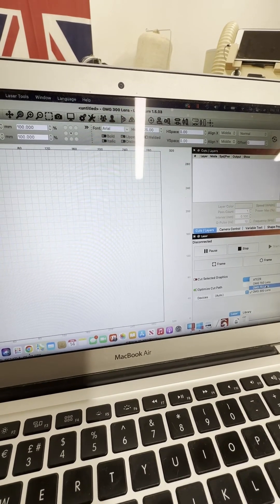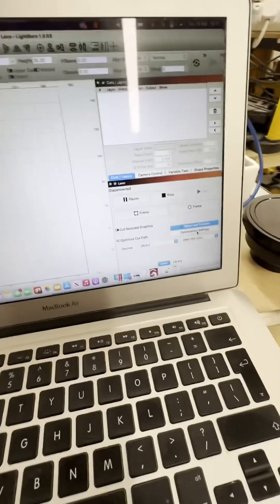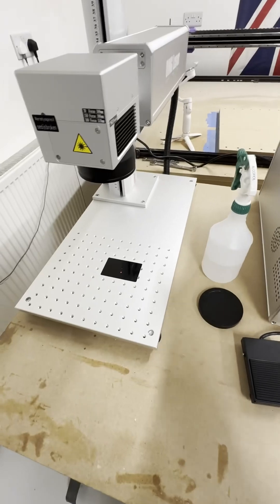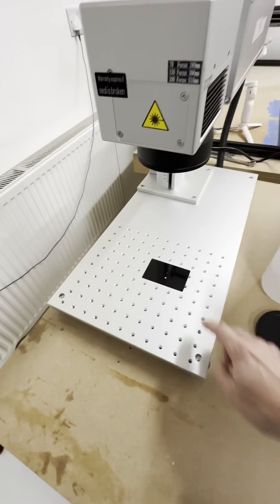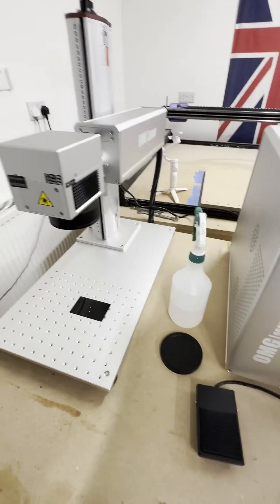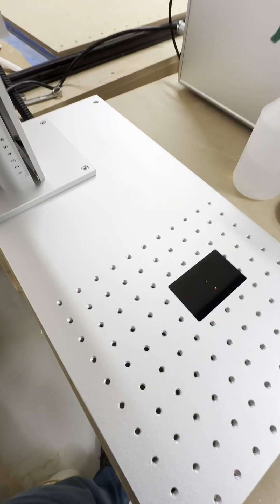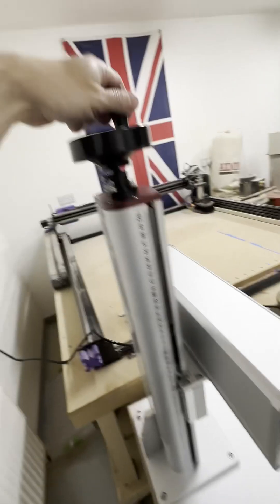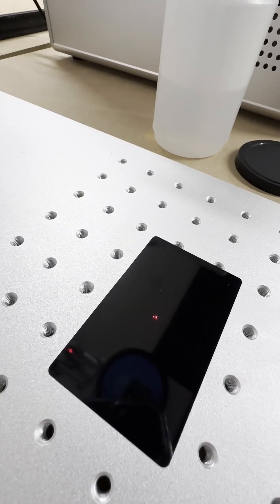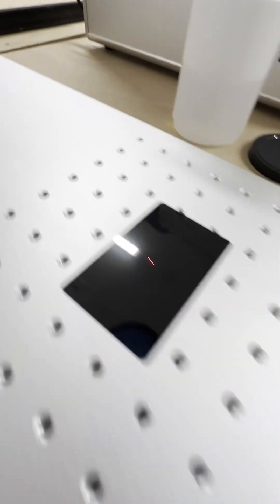We're going to select — I think it's got the 150 in it — so we have it all selected. OK. So I had a test go and burned through this card completely, so I definitely got that wrong. Basically what you need to do is lower the laser head using this here until the two dots line up — so right there — and then we're in focus.